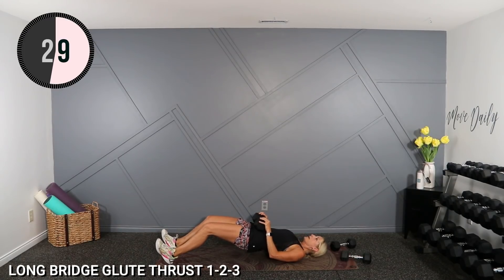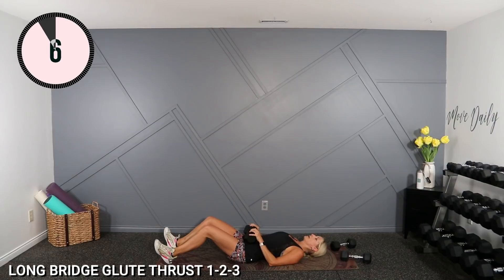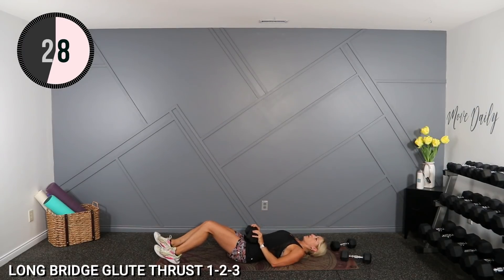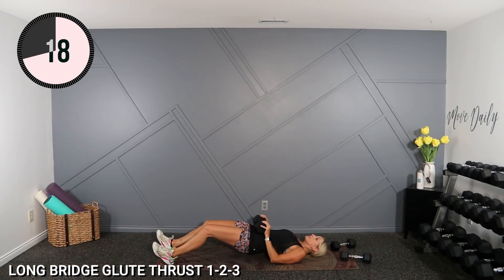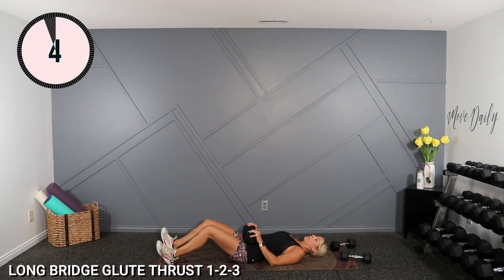Here we go. Up, down. And one one-thousand, down. And one one-thousand, down. Good, one more here. Holy hammies. Then we're going to stand and do a single side one arm row — I'm going to hold this 20 for that as well. And up, down. Walk your feet out. Up, down. Up, down.